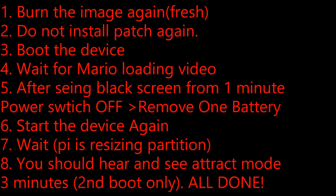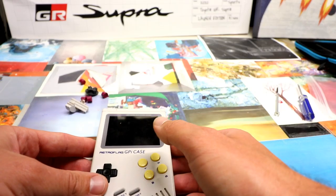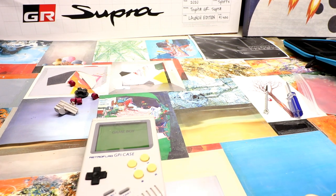Now for this part of the video, we're gonna get this image booted properly. Here's the procedure for the 128 gigabyte Pi Piggies. Boot the device. After seeing the black screen for one minute, power off and take out a battery. So we've got to wait a minute — wait for the white screen, then start a timer for about 50 seconds. Now we turn it off and remove the battery.